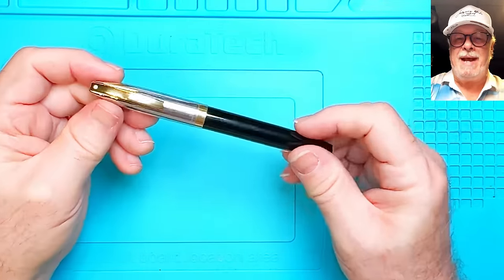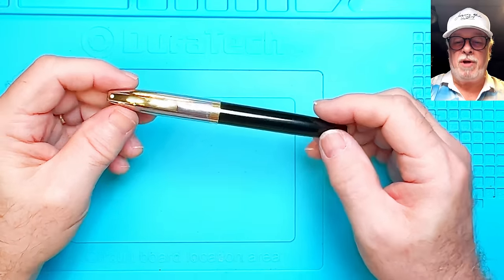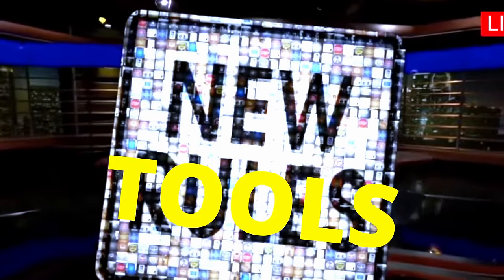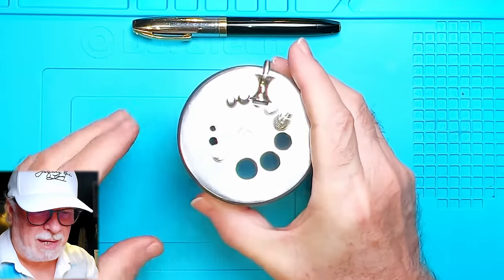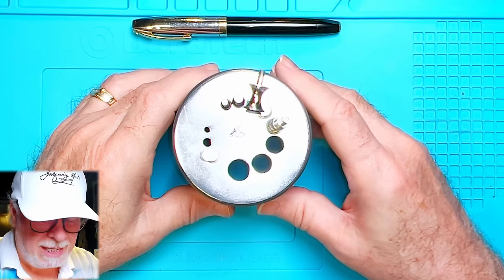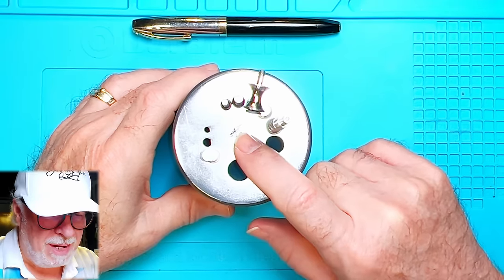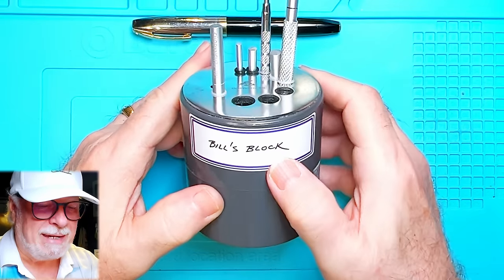Now before we assess how dead this Schaefer PFM is, I wanted to show you a new segment I'm calling 'New Tools.' First up, this new knockout block. Inquiring Minds fan Bill didn't like my makeshift knockout block and felt I should be using the proper tools. I said I was too poor to afford the Pendragon's knockout block, so Bill sent me money on PayPal to finance this purchase, and I've marked it as such — Bill's Block.